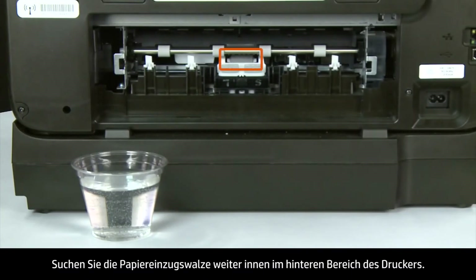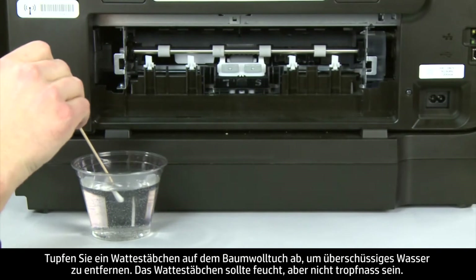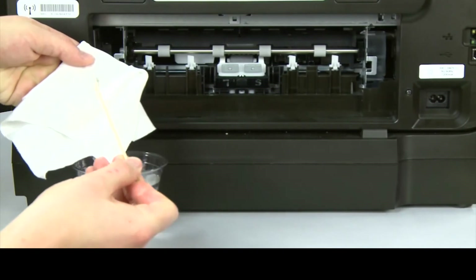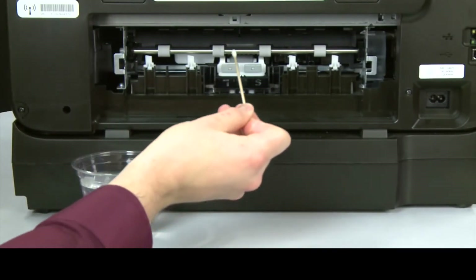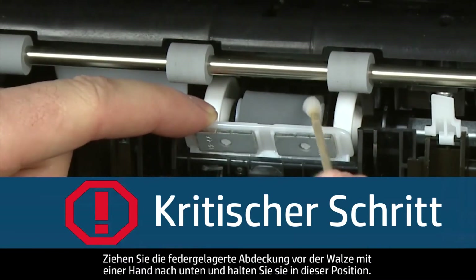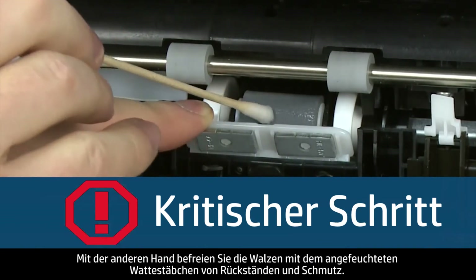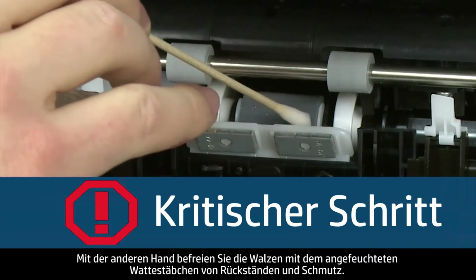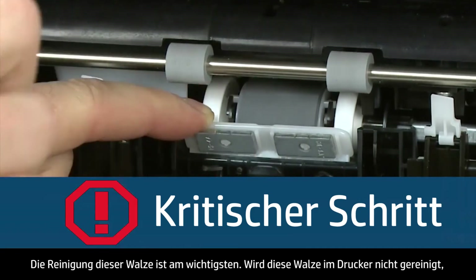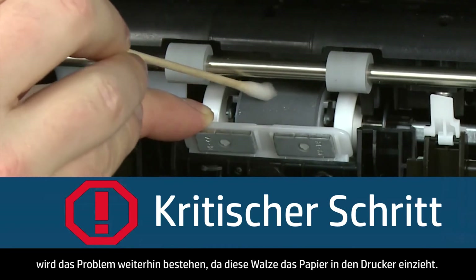Use a cotton swab to clean the paper pick roller farther inside the back of the printer. Blot the swab on the cloth to remove excess water — the swab should be damp but not soaking wet. Use one hand to pull the spring-loaded cover in front of the roller down and hold it in place. Using your other hand, clean the roller with the moistened cotton swab, removing any buildup or debris. This is the most important roller to clean, as it is the roller that feeds the paper into the printer.